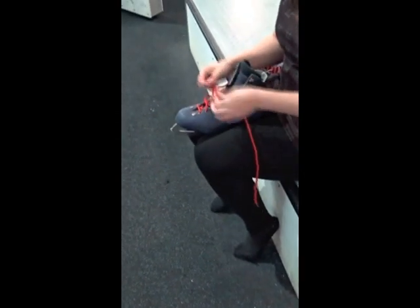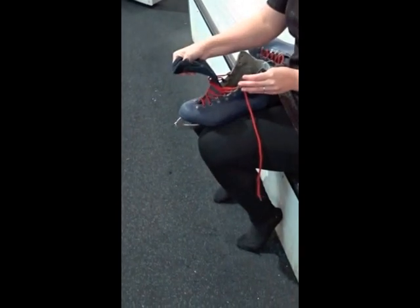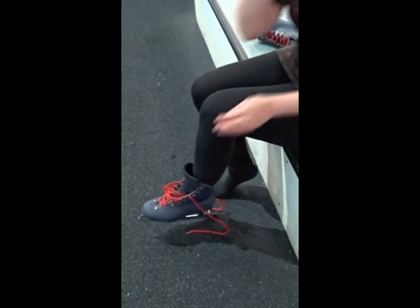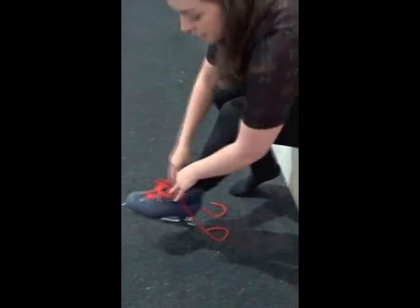I'm going to show you how to put on a figure skate. First, untie all the laces to make them loose and pull forward the tongue. We always recommend you wear socks, as it makes them a little bit more comfortable and it just protects your ankles and feet as well.